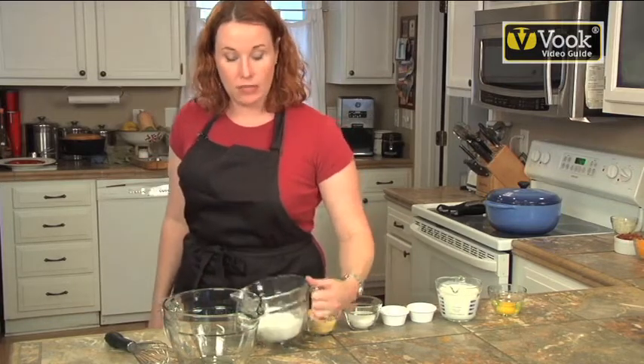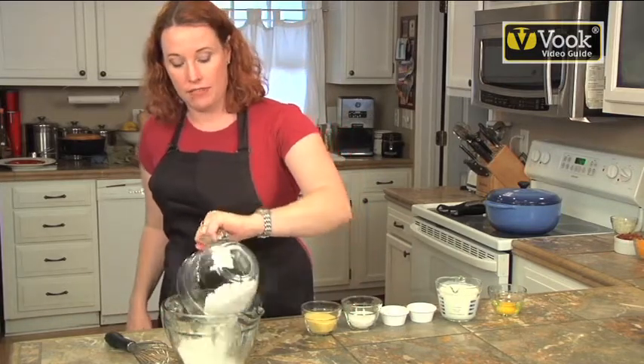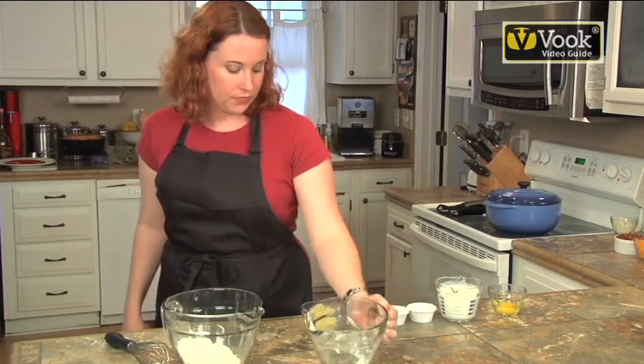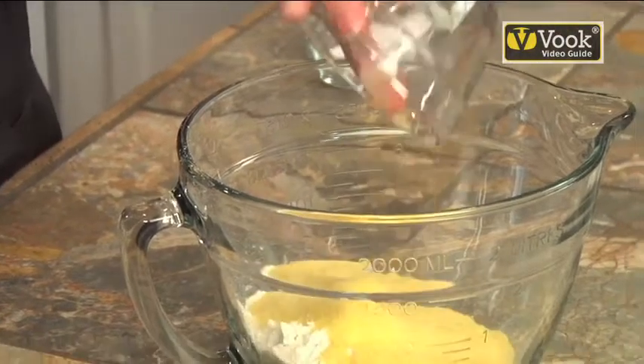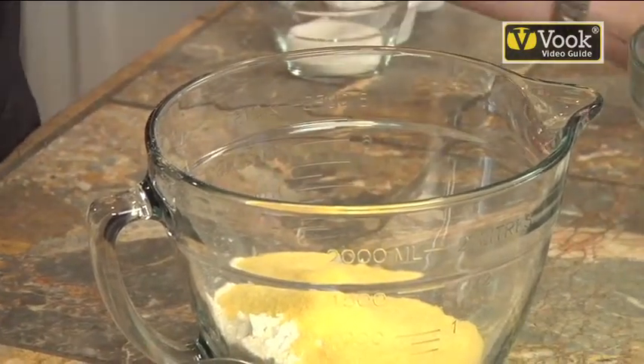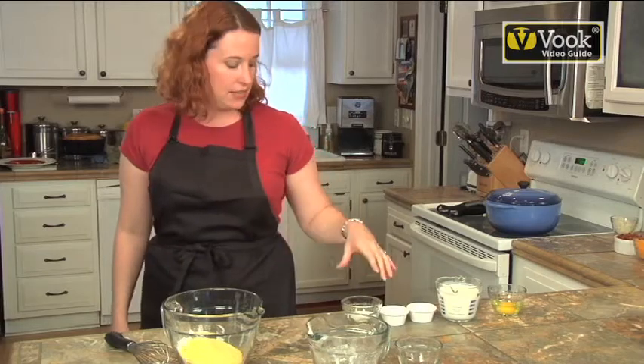We just pulled together a few ingredients. We've got one and a half cups of regular all-purpose flour. Then we're going to add to that a half cup of yellow cornmeal. You could also use white — it just makes it a little less yellow in the outcome, but it tastes the same.